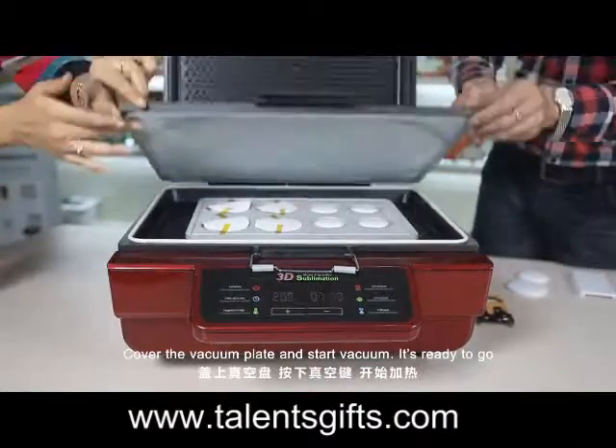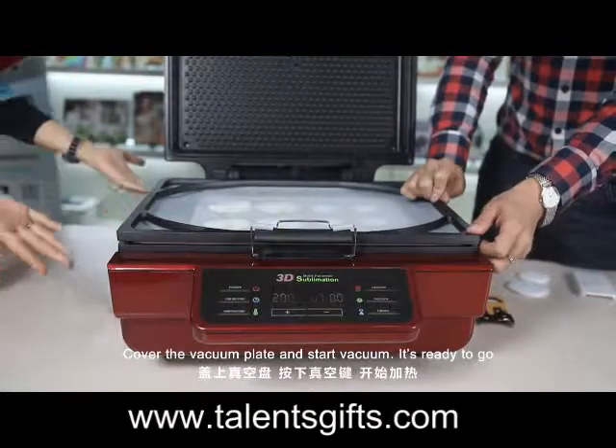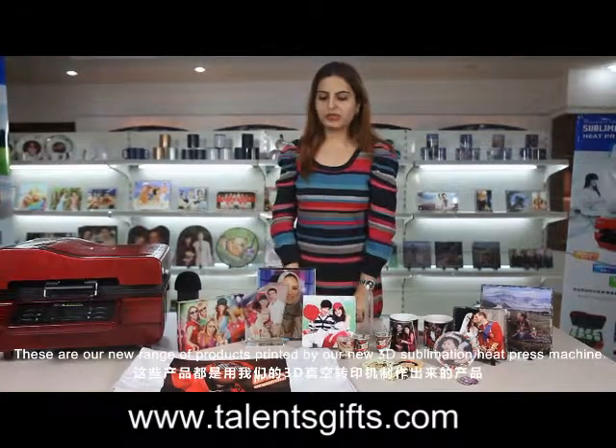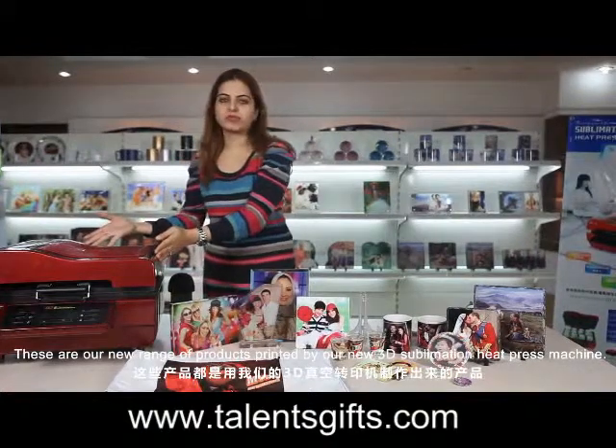Cover the vacuum plate and start the vacuum. It is ready. These are our new range of products printed by our new 3D sublimation heat press machine.